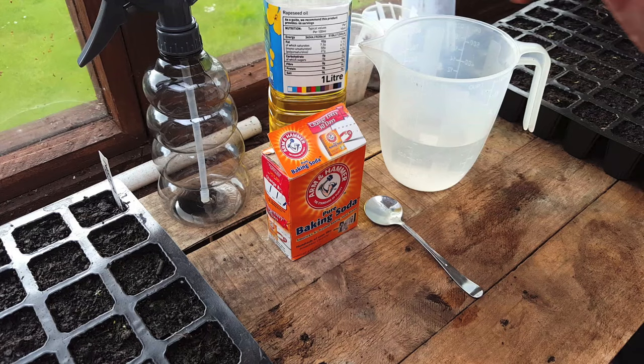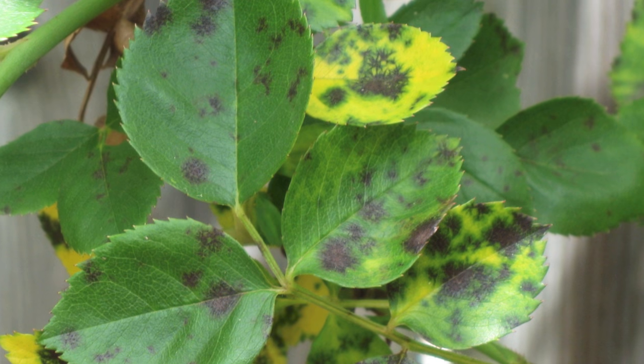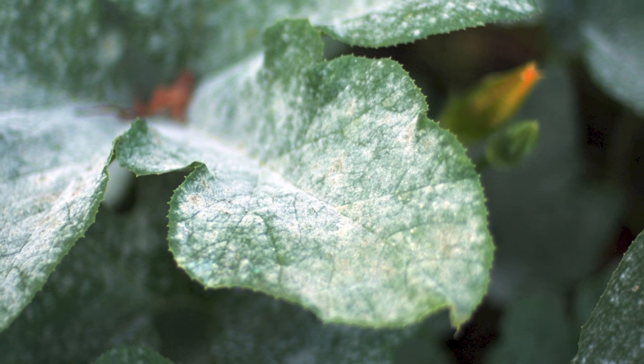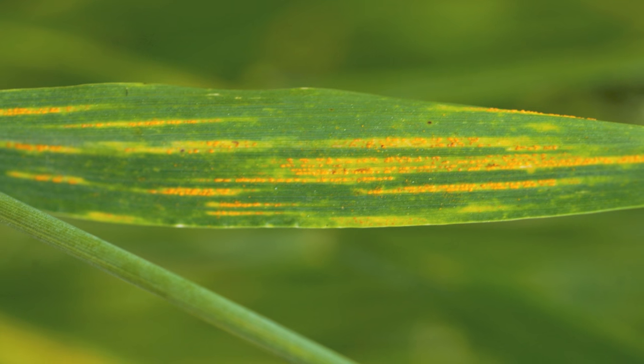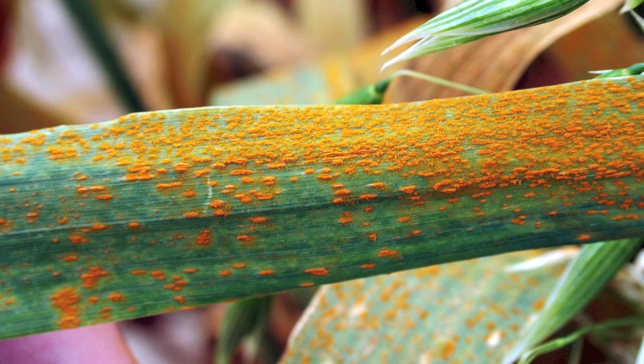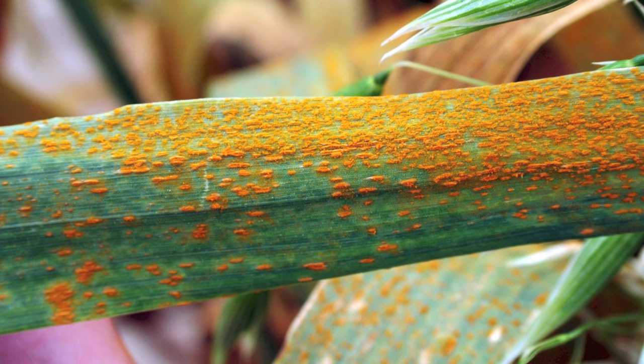Before I make the fungicide itself I'm just going to show you a few images of what fungus actually does to leaves. This fungus is black spot — it will most likely affect your rose bushes. There is also downy mildew and powdery white mildew. If your leaves have long stripes or orangey dots, this is leaf rust. But don't panic, because my homemade fungicide will cure these and many more.